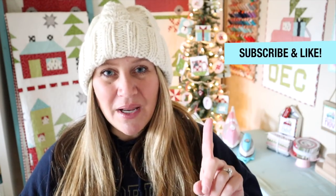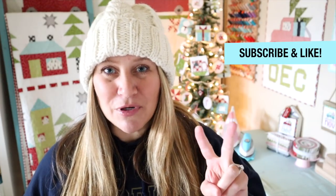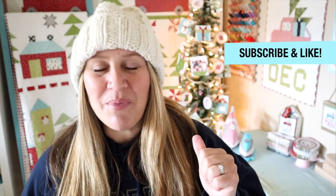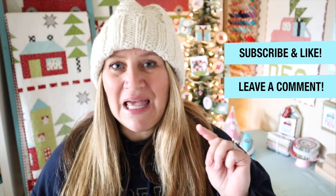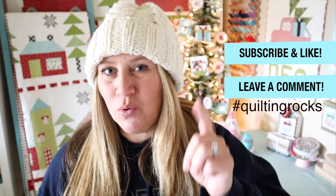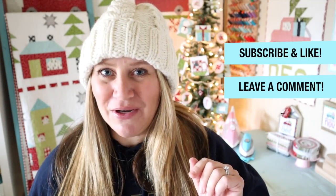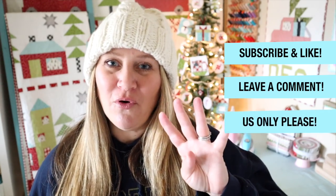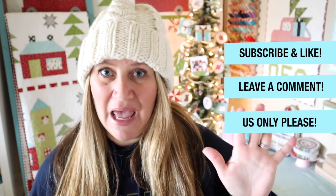I am going to be giving away the entire contents to one of you. To win, here are a few rules. Number one: make sure you are subscribed to my YouTube channel — hit that subscribe button. Number two: make sure you like or thumbs up this video. Number three: leave a comment below letting me know what your favorite item was, and tag it with #QuiltingRocks — that'll help me search the comments for everyone who watched and who are subscribers. And number four: I'm sorry, but this has to be U.S. only because shipping right now is just outrageous.